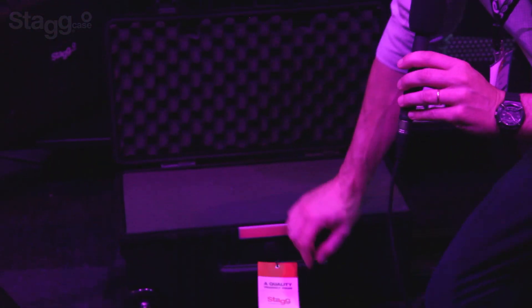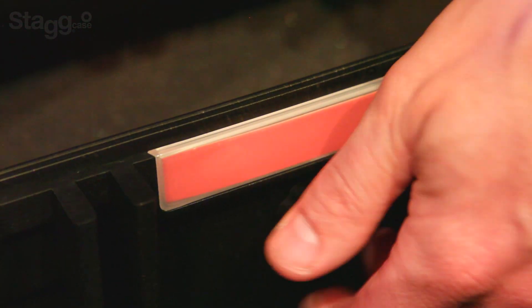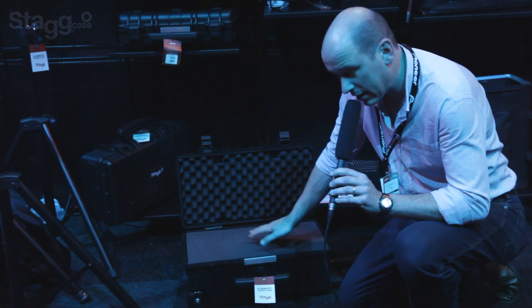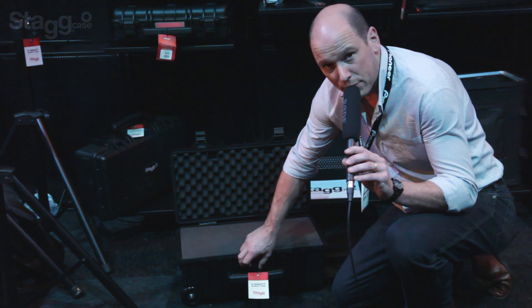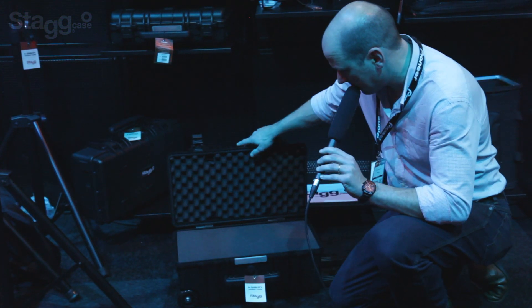We've even got an atmospheric adjuster on the front — a posh word for basically something that lets the air in and out. So when you put it in the hold of the plane and the plane takes off, the pressure will go up and down inside the case with the movement of the plane. When it lands, you tighten it back up and that gives you your IP rating, which is IP67, back on the case.